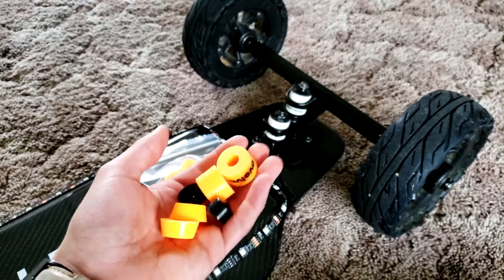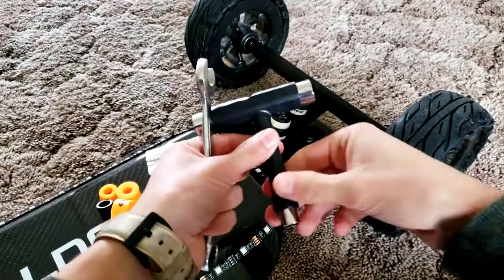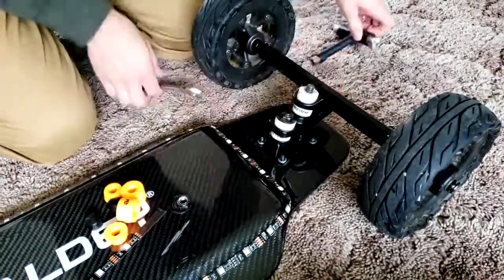I'll be changing my stock Raldi bushings to Evolve Supercarve on double kingpin trucks. All you will need is a skate tool and a regular 14mm metric wrench.